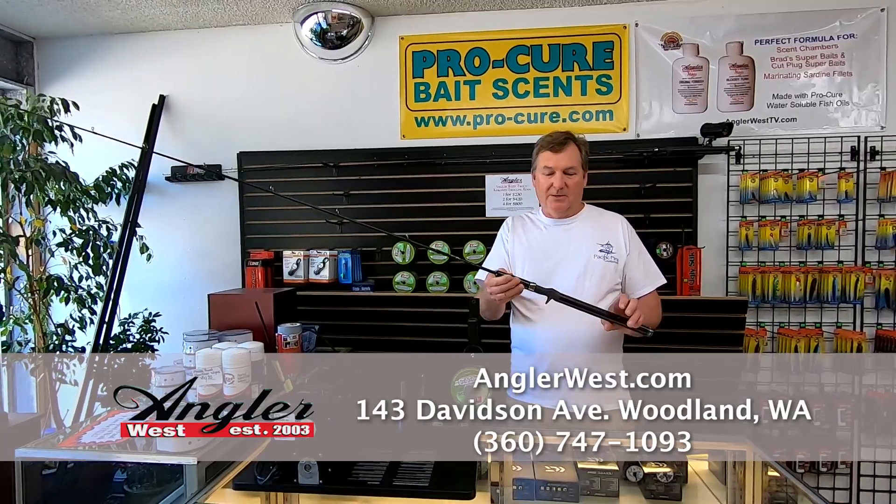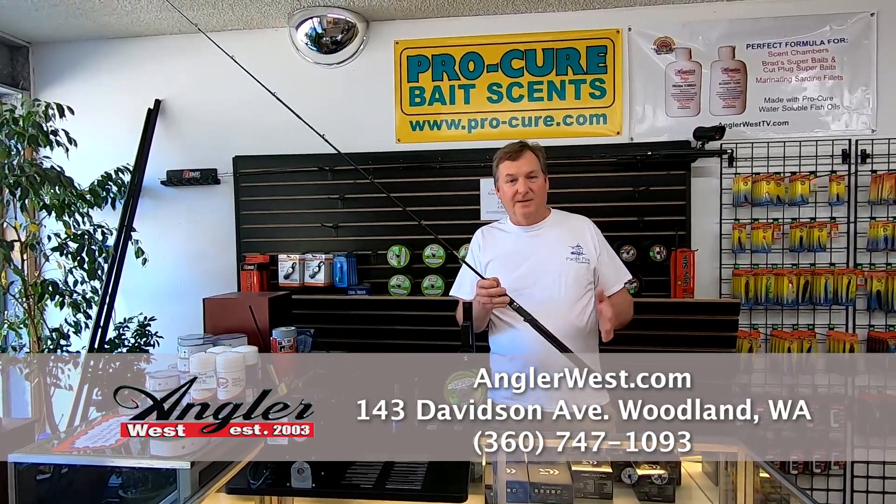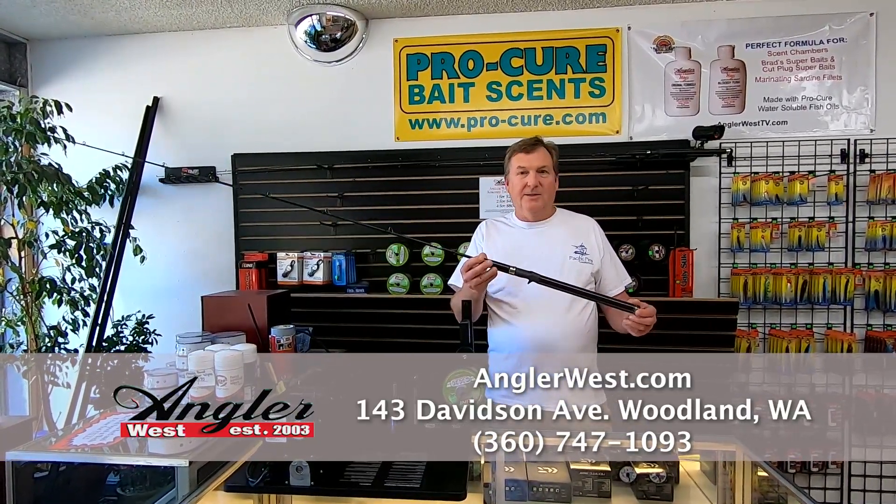Come on in to the shop, or you can just order online, give us a call, and we can get these to you right away.